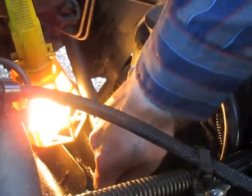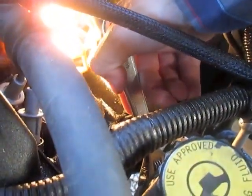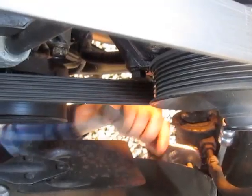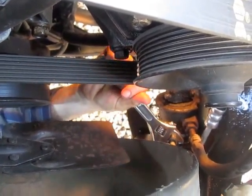Now what I'm going to do is tighten these down with the crescent wrench. That's snug. I'll come down to this one and tighten it from below. Don't over-tighten it, and that one's tight.